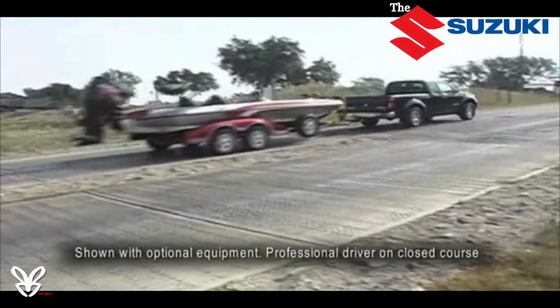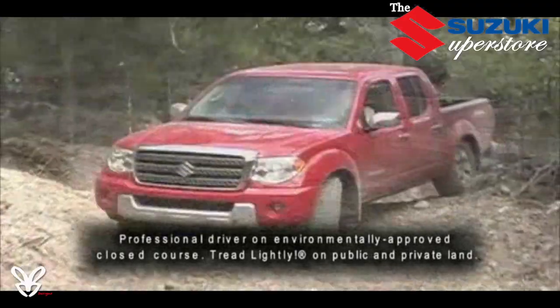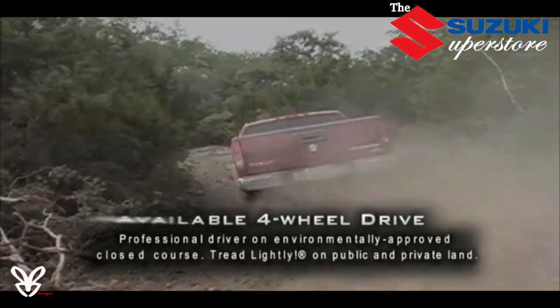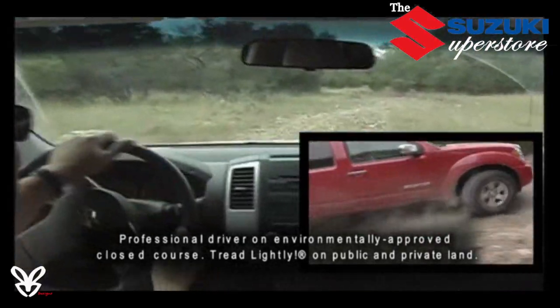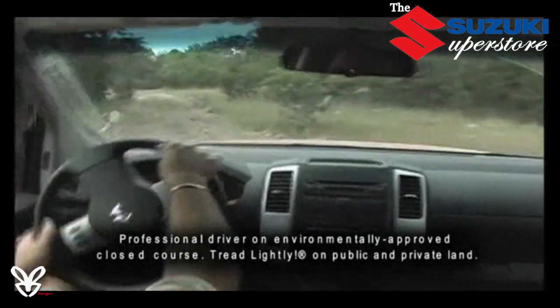Four-wheel disc brakes featuring twin-piston calipers and vented discs up front provide braking power that is more than equal to the truck's brute carrying and towing capacity. When the road turns nasty or ends altogether, you'll still be able to get yourself, family, friends, and gear where you want to go with available four-wheel drive. Equator's available shift-on-the-fly four-wheel drive system lets you climb, cruise, or crawl over rugged terrain where less capable vehicles fear to tread.